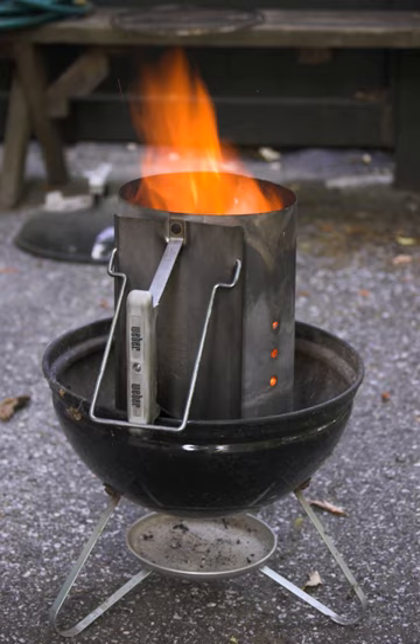Chimneys also have handles that are usually insulated. The chimney starter works by placing newspaper underneath the grate and igniting it. This fire rises through the grate and ignites the charcoal.